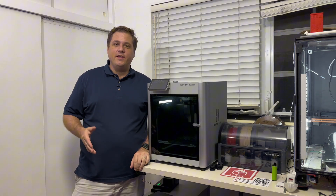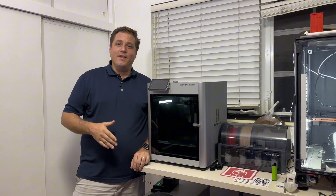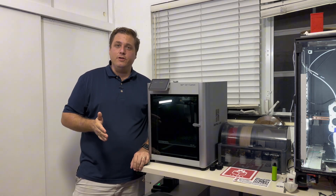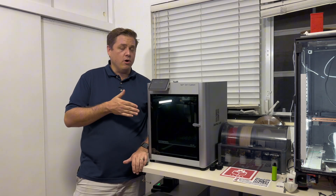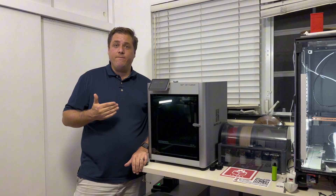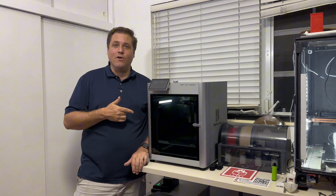Hey guys, it's Eric with Try Not To Break Anything. Today I want to talk about a feature of the X1 Carbon that not a lot of people really talk about: the X1 Carbon can actually be used to dry out filament. I'm going to walk you through the steps to use that feature and show you what you need to do to get your filament dry using the X1 Carbon.